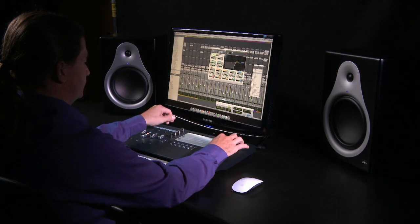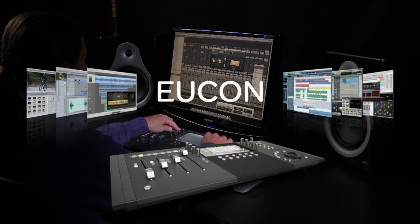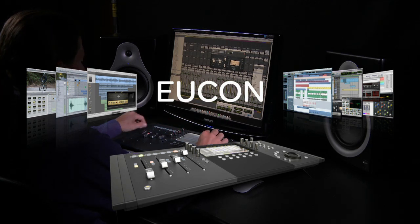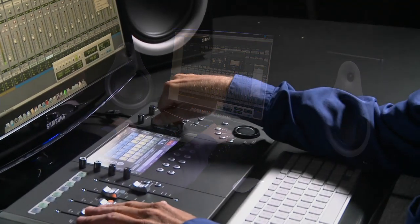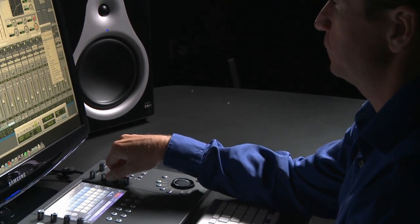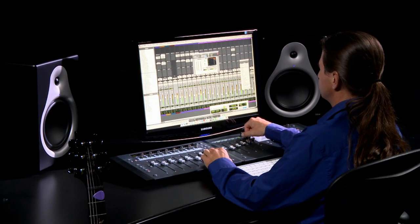Not only that, Artist Control and all other Artist Series control surfaces integrate deeply with Pro Tools, thanks to Eucon — an open Avid control protocol that uses Ethernet to talk to the software it's controlling. And because Eucon is much faster and offers several times the resolution of MIDI, you get a tight, connected experience in which the control surface acts and feels like a physical extension of your software.